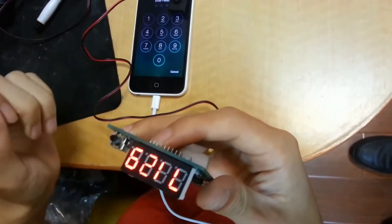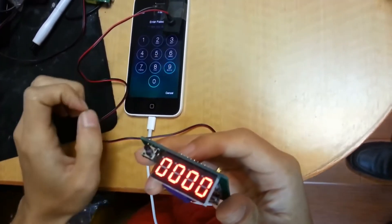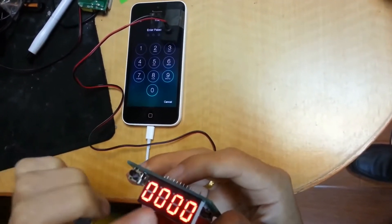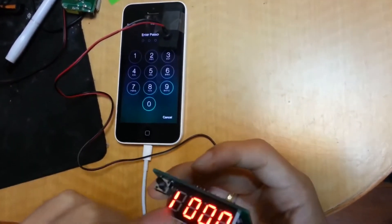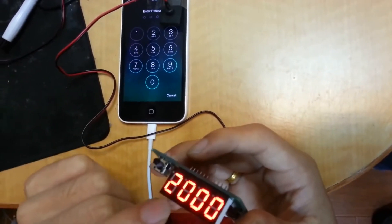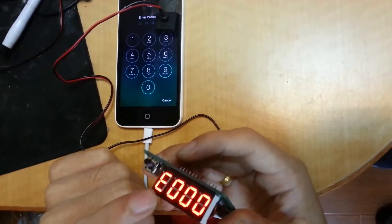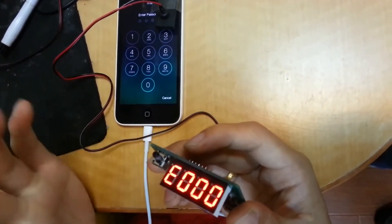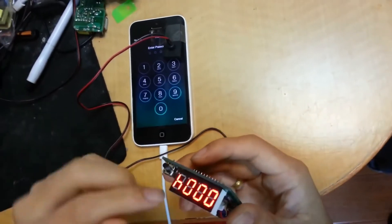Now we hold down the power key. It will try from zero: 0000, 0001, 0002. So we need to wait. After the mobile unlocks it will be stopped.